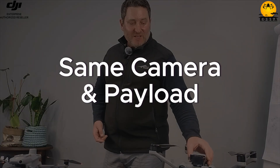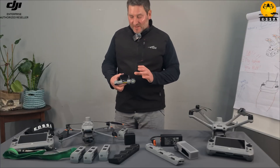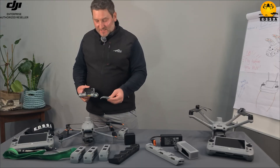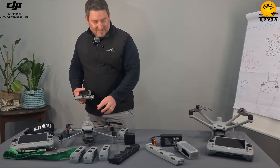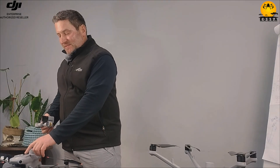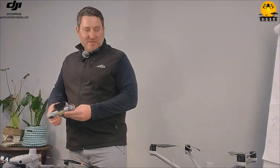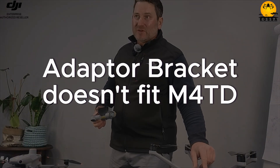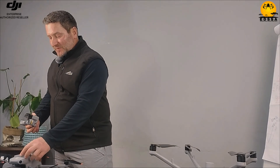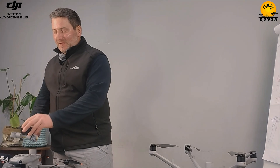There's nothing that's interchangeable. Anything that is the same are the cameras and the payload, which is the speaker and the spotlight. One thing to note is that when you buy this payload you get an adapter bracket with it. DJI has done it quite smartly — they've recessed the threaded inserts deeper than the ones here, so if you put this adapter bracket on you can't fit it onto the other drone because the payload will sit too high. On this drone you put the adapter bracket on, it screws on from the bottom, and then you put the payload on.